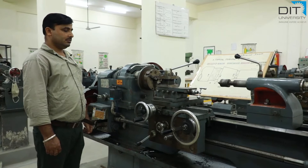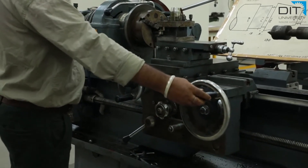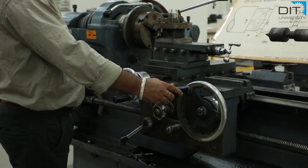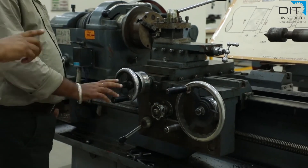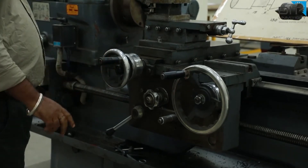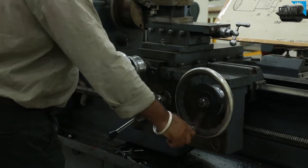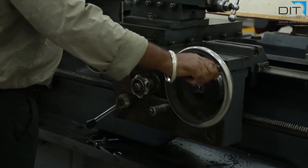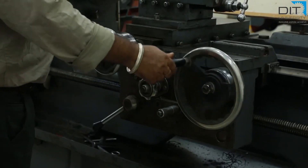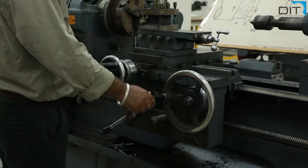The carriage is just in front of the operator. There are two major wheels we can visualize. When we rotate the carriage wheel clockwise, the whole carriage moves rightward. When we rotate in the anti-clockwise direction, the whole carriage moves leftward.